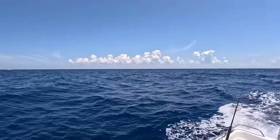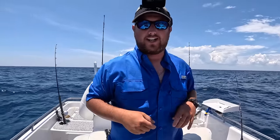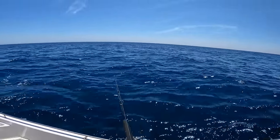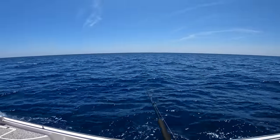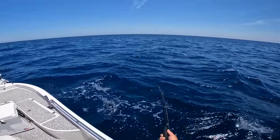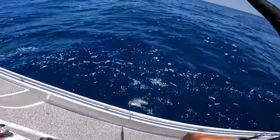Looks like there might be some evening storms popping up. Since I didn't catch anything else trolling, I came over to this snapper reef to see if I can take the ballyhoo I was using trolling and drop them down to catch some snapper. Let's get this cut ballyhoo down. I love catching kings - you're allowed three per person here in Alabama. Starting bottom fishing again, and there's a fish - nice one too! They love some fresh bait, I'll tell you that. Let's get them up.